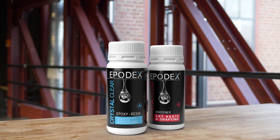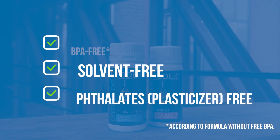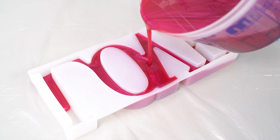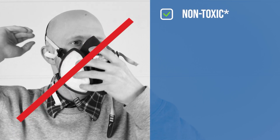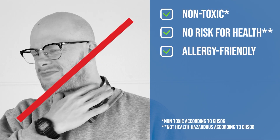According to the ingredients, all kits are free of BPA, solvent, and phthalates plasticizer. This means that you won't have to worry about your health and safety while using our product. It's non-toxic, it presents no risk for health, and it's ideal for people suffering from allergies.